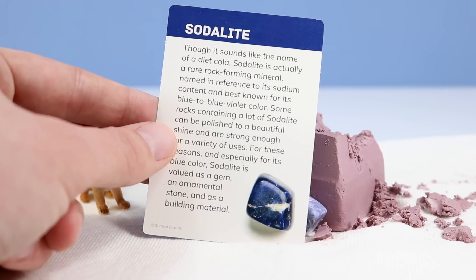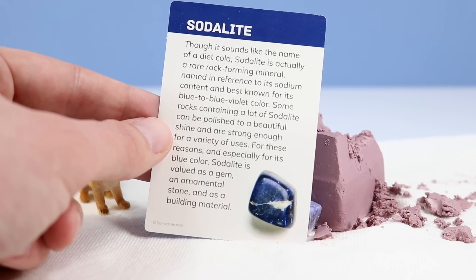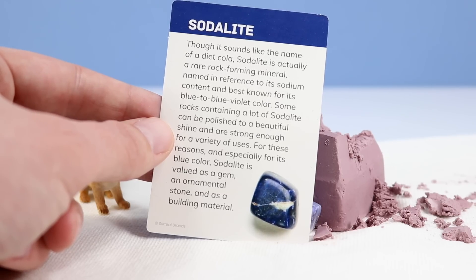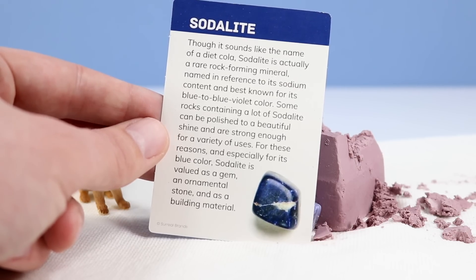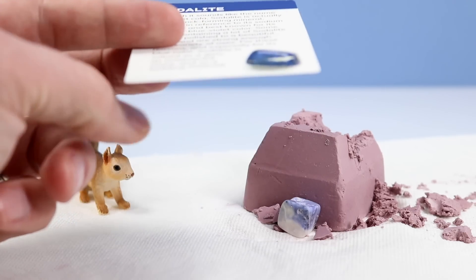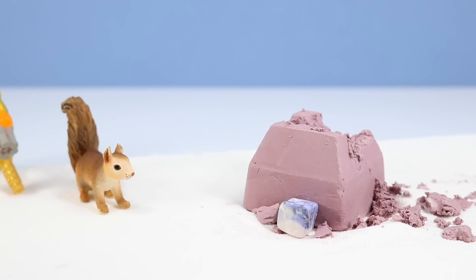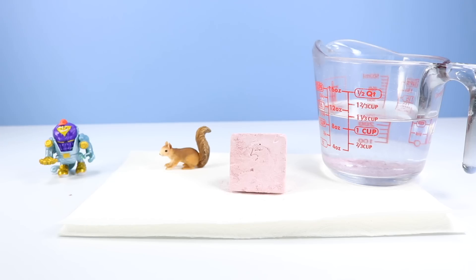Though it sounds like the name of a diet cola, Sodalite is actually a rare rock forming mineral named in reference to its sodium content and best known for its blue to blue-violet color. Some rocks containing a lot of Sodalite can be polished to a beautiful shine and are strong enough for a variety of uses. For these reasons, and especially for its blue color, Sodalite is a valued gem as an ornamental stone and as a building material.